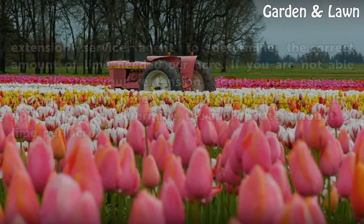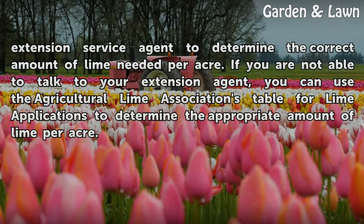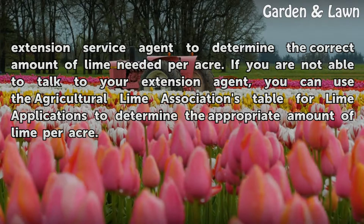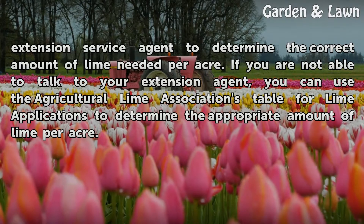Discuss your pH level and pasture grass with your extension service agent to determine the correct amount of lime needed per acre. If you are not able to talk to your extension agent, you can use the Agricultural Lime Association's table for lime applications to determine the appropriate amount of lime per acre.